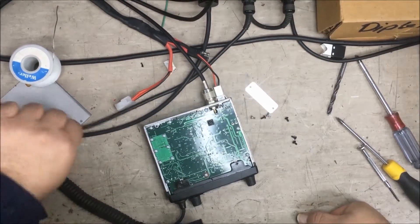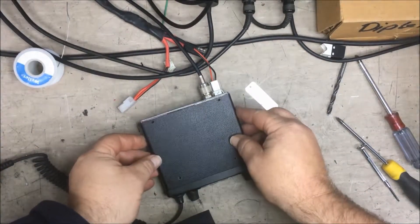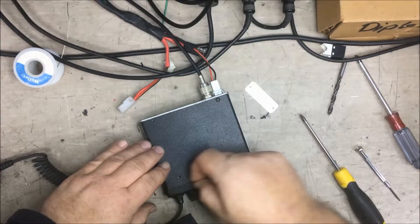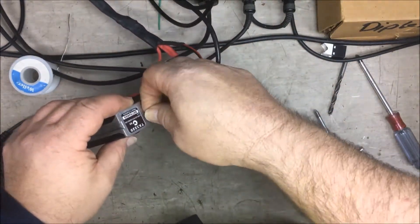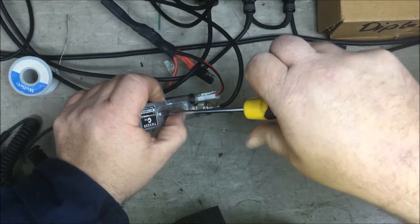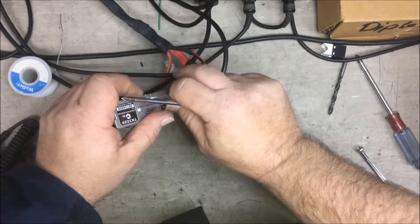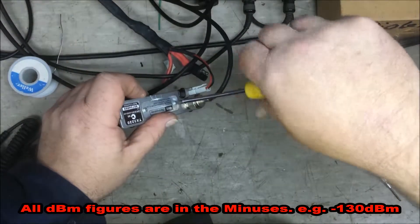The only other thing I need to do before I write up the job card is to put it back together and test the receiver is working. The transmitter is working now, so let's pop the lid back on. That tone in the background is actually the test set — I've already put it into transmit mode, so the test set is transmitting into the antenna, but it's currently at 130 dBm, so the radio won't be opening the squelch at that level.